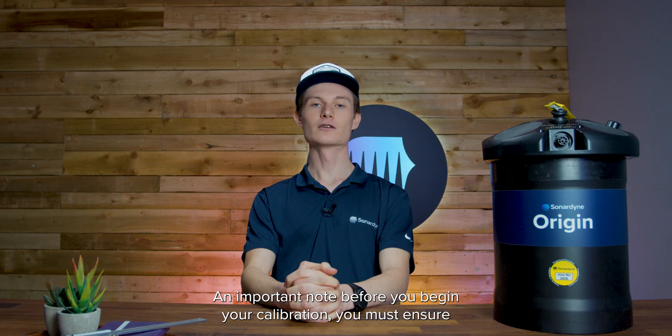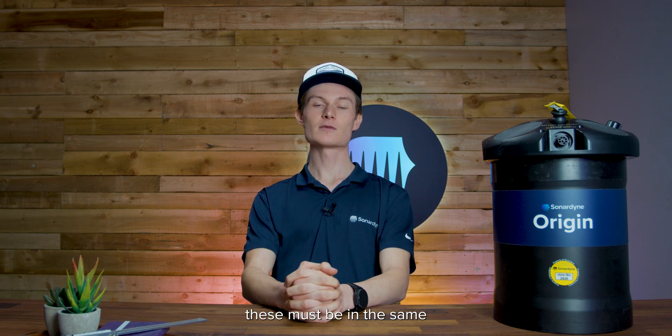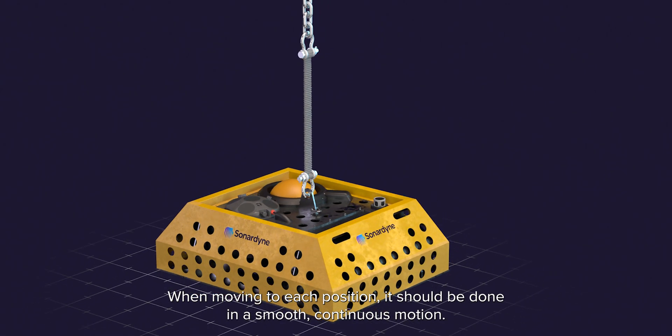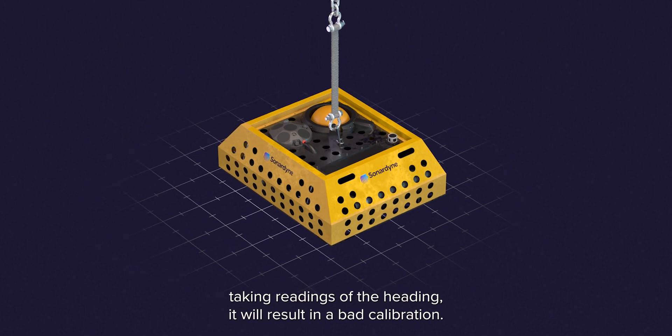An important note before you begin your calibration: you must ensure the ADCP is in the same physical configuration as it will be when deployed. For example, if you're using external batteries or acoustic releases, these must be in the same physical position and orientation as they will be when deployed. When moving to each position, it should be done in a smooth continuous motion. Once in the calibration position, it's important that the Origin 600 does not move. If the unit is moving whilst taking readings of the heading, it will result in a bad calibration.